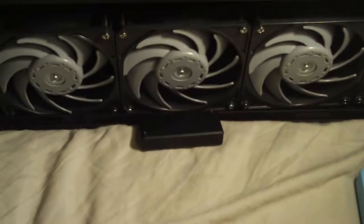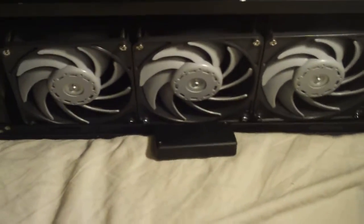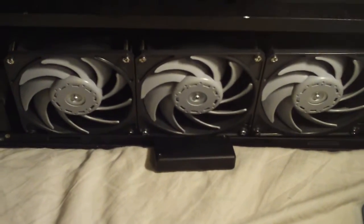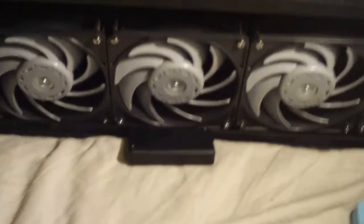I also got this right here — that little guy right there is called a hammer box. What it does is it basically boosts the rad up a little bit and matches it with the mesh of the TJ07. They're like a dollar or two bucks, and I got two of them.